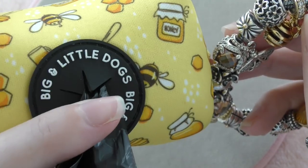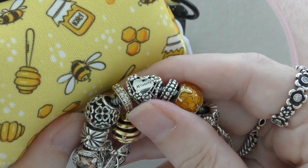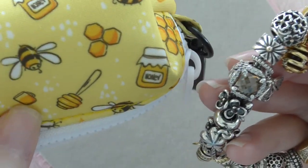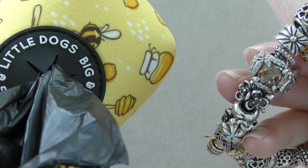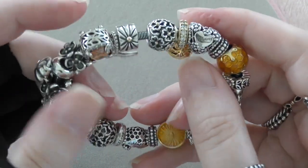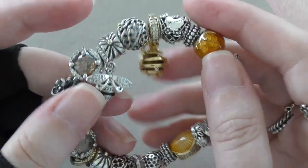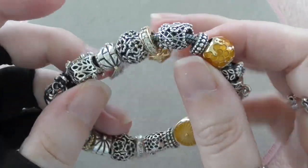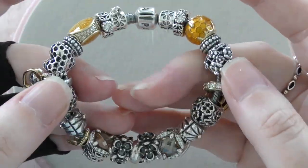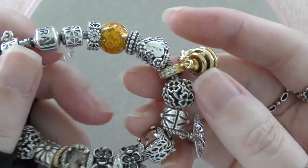I bought Bundy's bee outfit recently from Bigger Little Dogs — not sponsored, but how cute is it! It's got the same colors as the bracelet. He has a harness to match, which is adorable, and I have a hair tie that matches as well. When we go out — especially to the beach — we dress up the same, you could say. He definitely makes me happy, so I think of this as his bracelet.